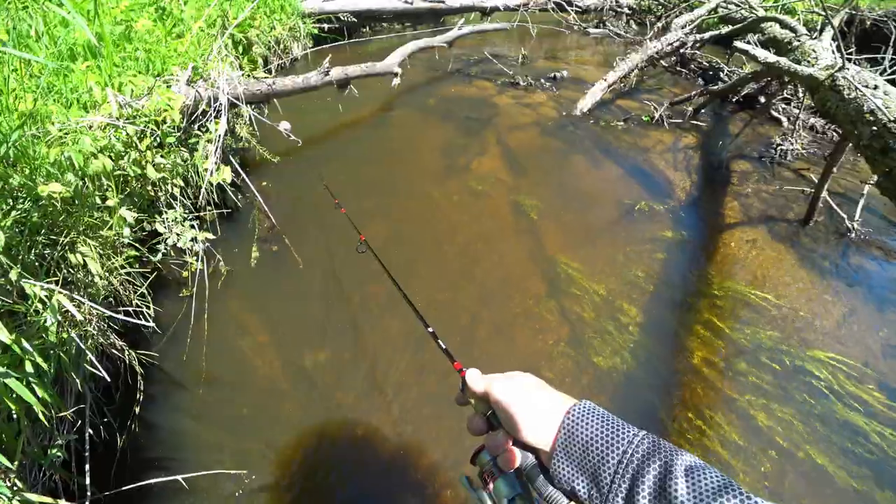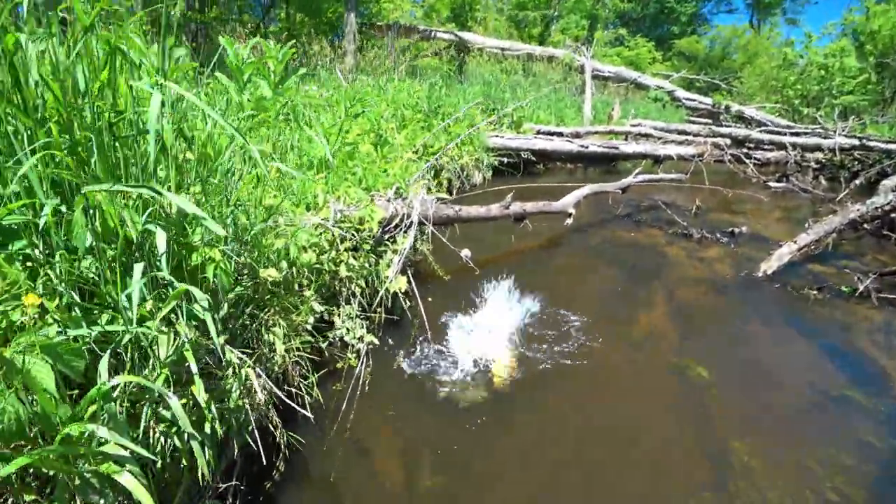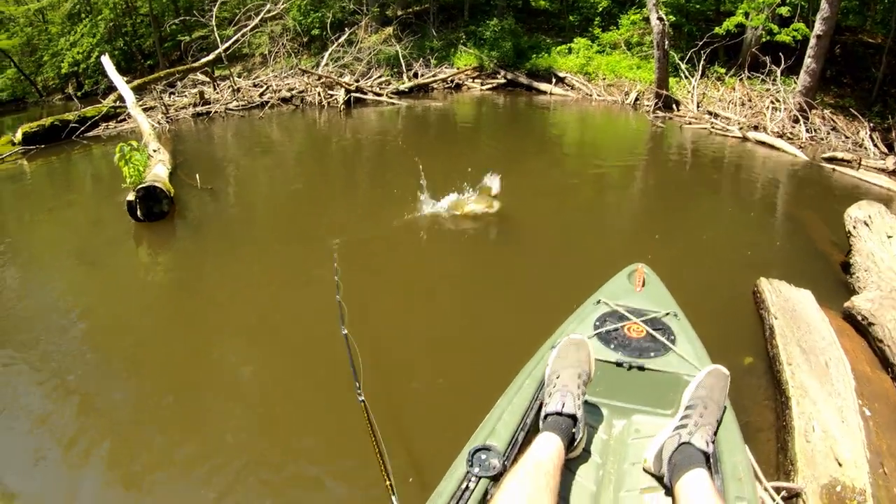Oh yes! There he is. Oh my goodness. He just soaked me, didn't he?